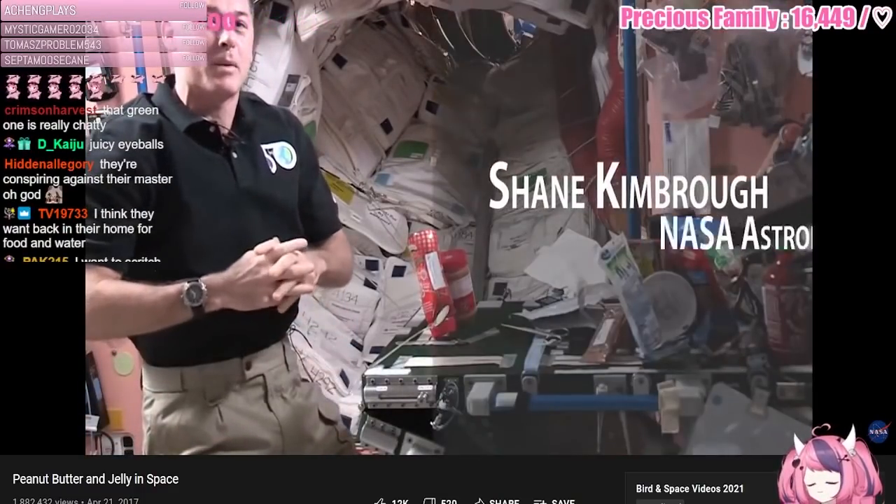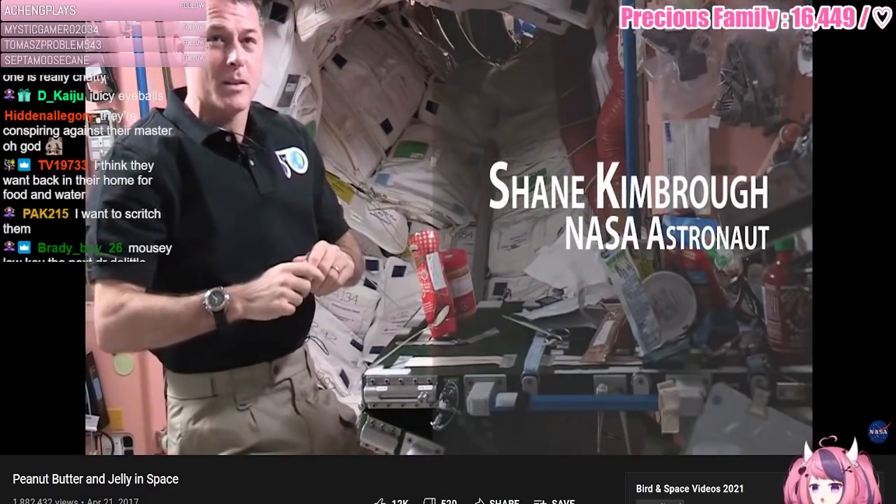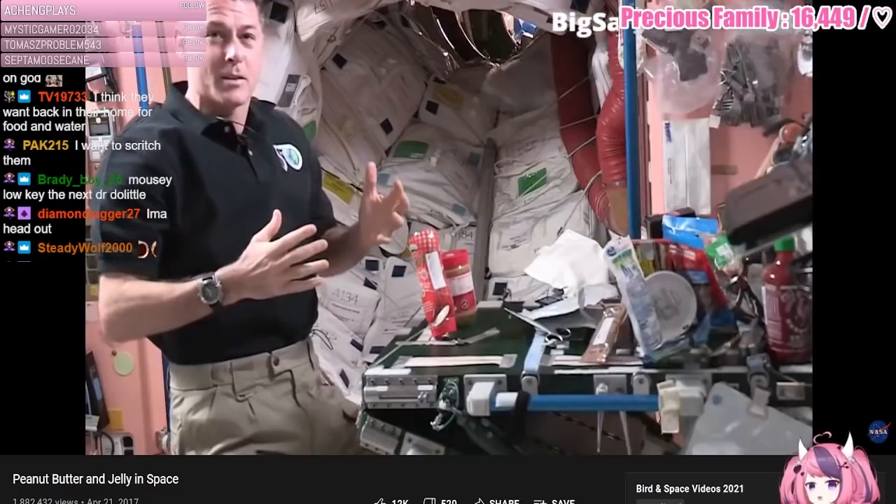Hello everyone, I'm going to show you how to make a peanut butter and jelly sandwich from the International Space Station. Every time we eat it's kind of fun up here.